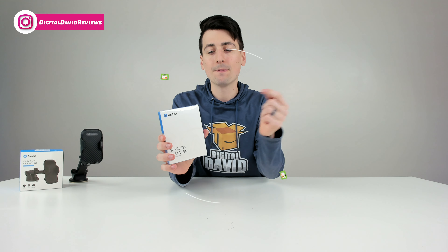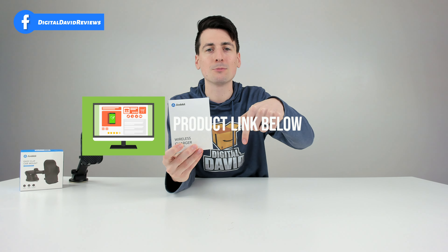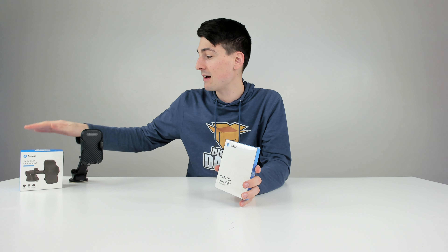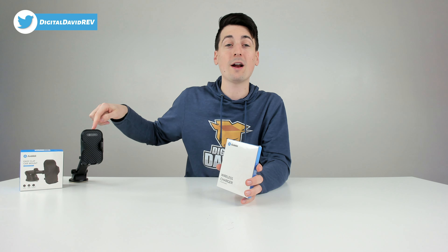I did receive this product to review, but any opinion expressed in this video is strictly my own. If you're interested in this product and want to find out more about it, the link will be in my video description below. Also, you can see I have the Andobill EasyCup car mount here in the studio today — I've reviewed that already on my channel, so be sure to check out that video as well.